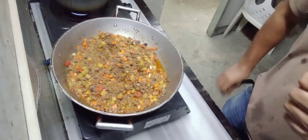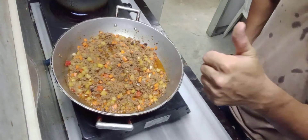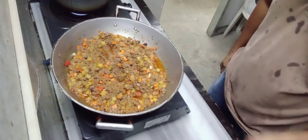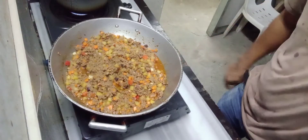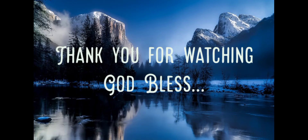Bukay na yung ating niluto mga katagayaw. O ang ating Grounded Piccadillo, okay na. Maraming salamat sa panonood. Ging salamat sa panonood. Tunggu.